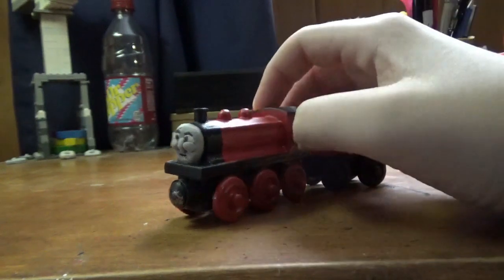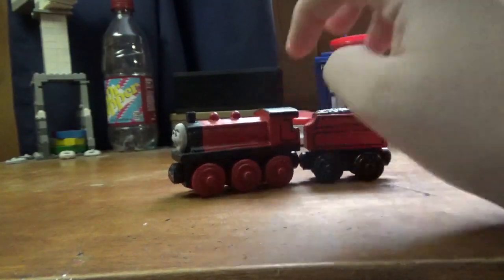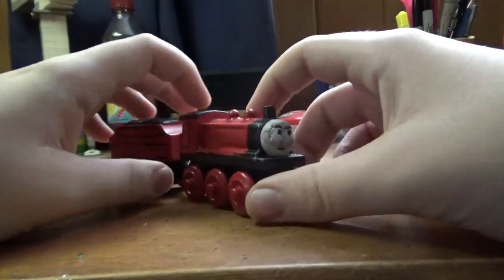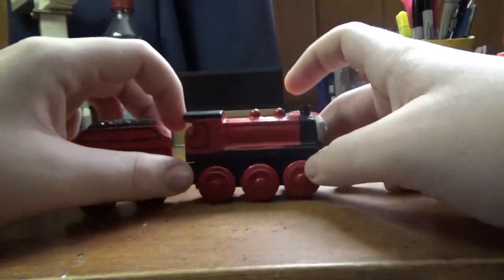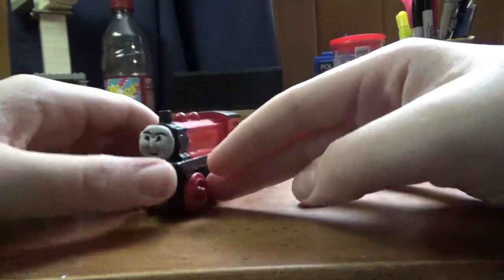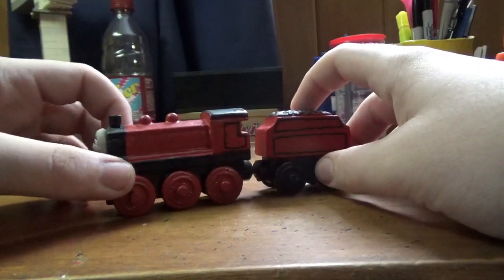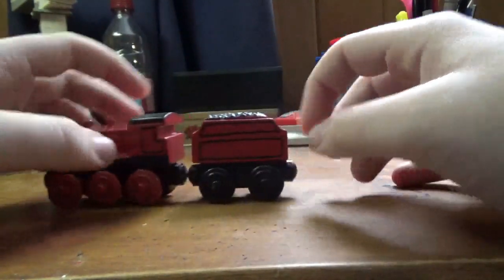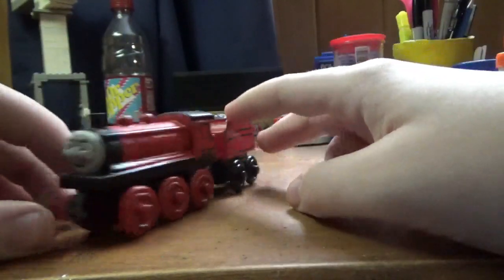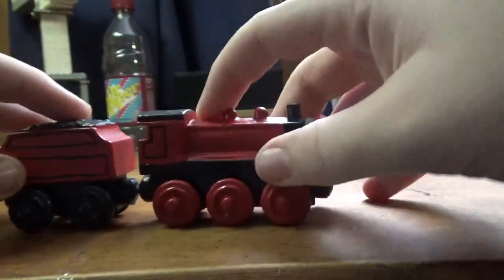Now we're going on to the red engine, or Eagle, which he is in Sword Art Trainspotting. This was actually more simple than Alfred. I used a Donald for the main engine, used just a standard Apple Barrel red, and sprayed it with the same clear coat as 9462. I gave him lining kind of like the RZRL engines, made the face out of clay, and I believe this is a Trackmaster Duck funnel that I gave to him.